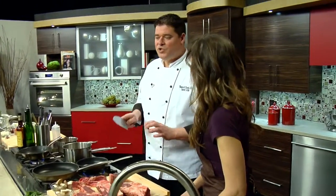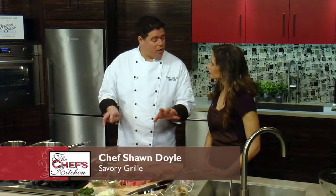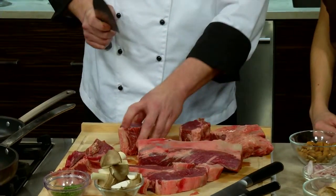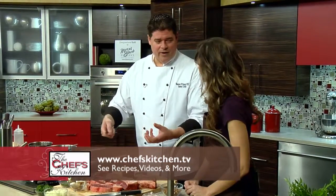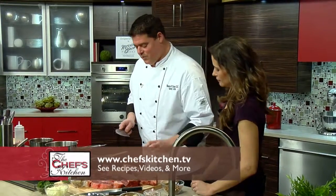Is bison readily available to consumers in a regular supermarket? Nowadays certain cuts are available in some markets, and we're seeing more and more at the farmer's markets. We'll start searing this off in the meantime, because we've got our pavé in the oven right now. After we pull the pavé out of the oven, we put it in the refrigerator, allow it to chill, so that we can cut it, shape it, and come up with something really nice to work with.